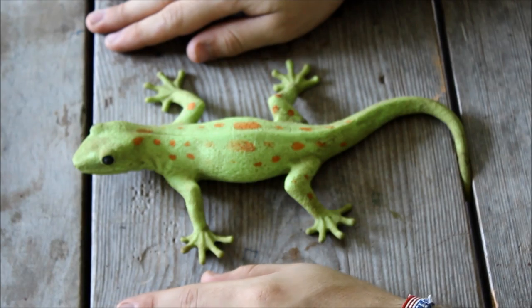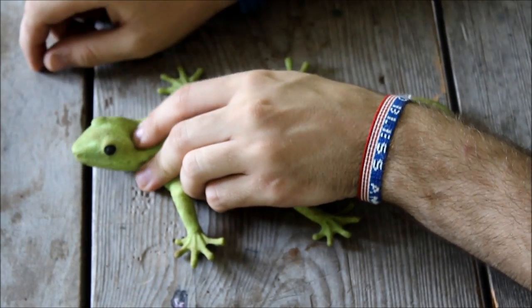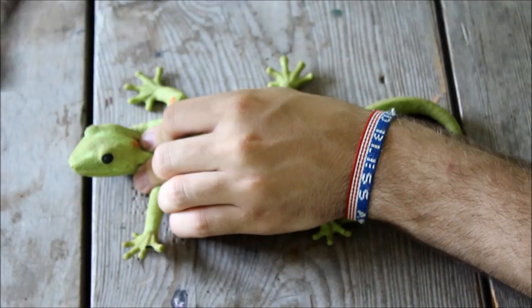First of all, grab it behind the front legs and press down firmly so that in the case of any biting or scratching, you are safe. Quickly and efficiently euthanize the animal. It may take a couple of times.